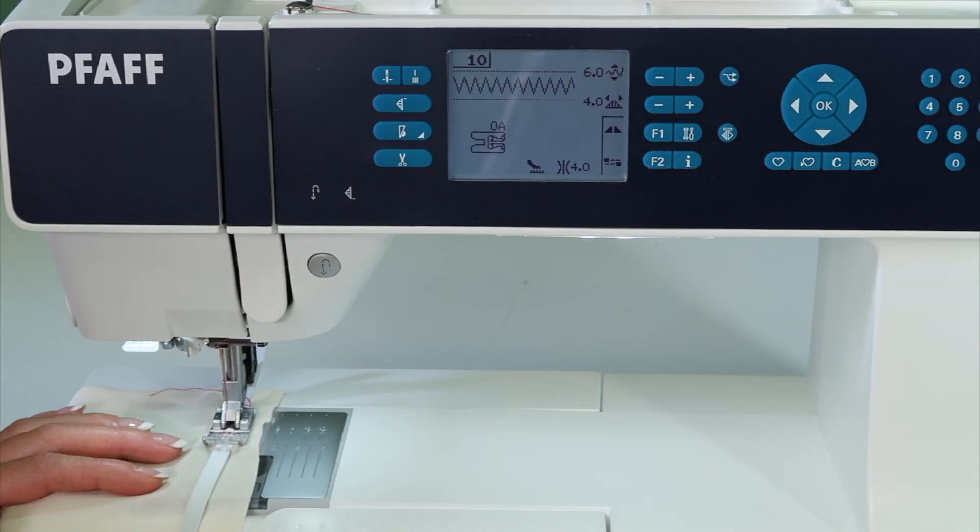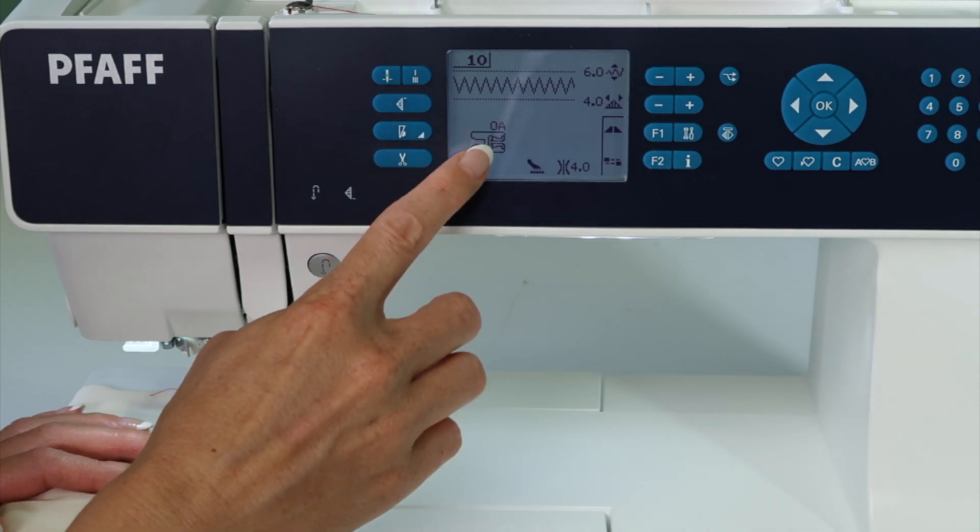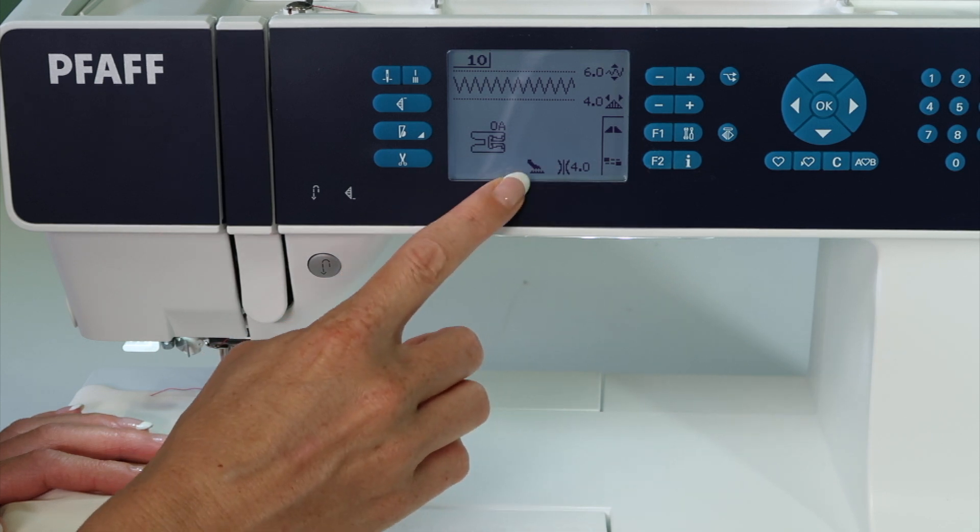Stitch number 10 on the Pfaff Expression 3.5 sewing machine is called an elastic stitch. You'll need your 0A foot with the dual feed.